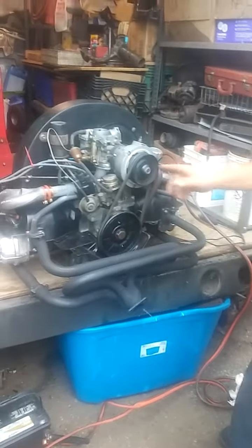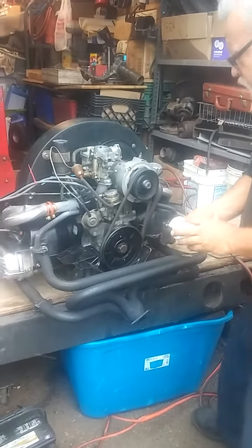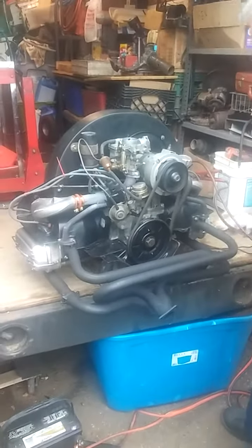No, the frame's a 67. The block's a 68 and the body's a 64 or 63. The block is also a 68, it's just a 67.